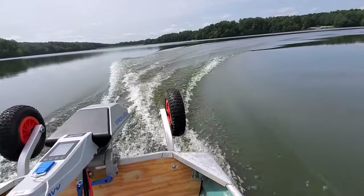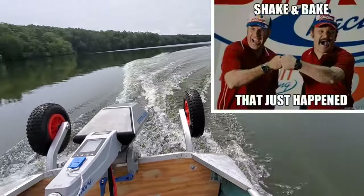For those that don't know, when you can go that fast on an electric only body of water, you are the fastest boat out there.